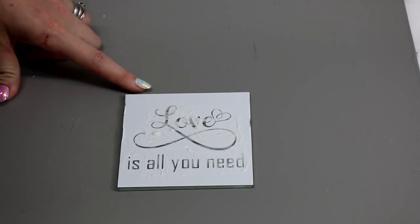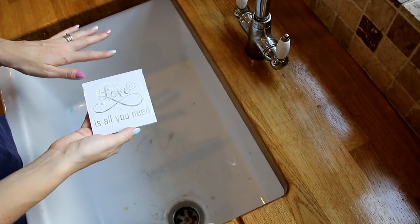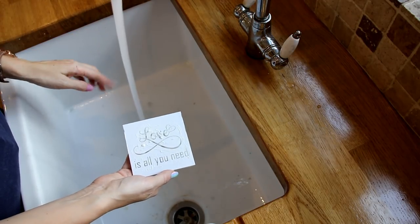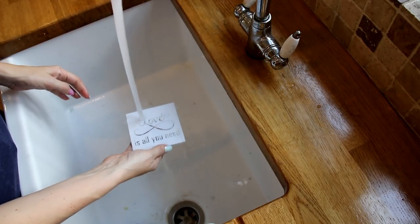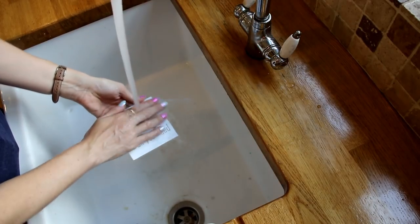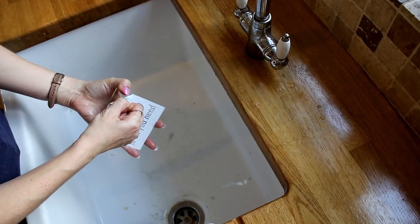We're going to take it indoors and run it under lukewarm water. So this has now been drying for about 25 minutes. I'm going to turn my hot and cold tap on and have some lukewarm water running. Please be aware that you may need to wear gloves for this part. I'm going to bring my coaster into the water stream and just let the water wash away as much of it as possible. I'm then going to go in with my fingers to remove all the etching cream — you do not want to leave any on the vinyl or on the glass. You can then come in and start removing your vinyl.